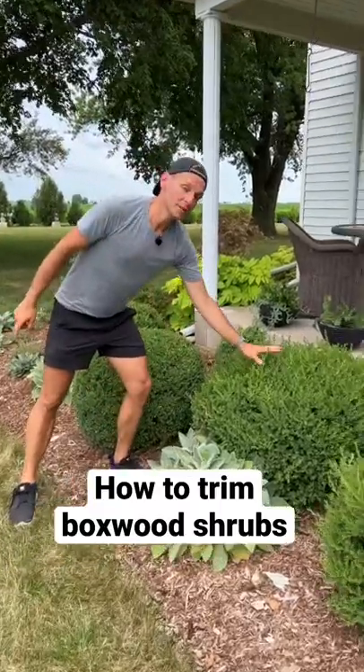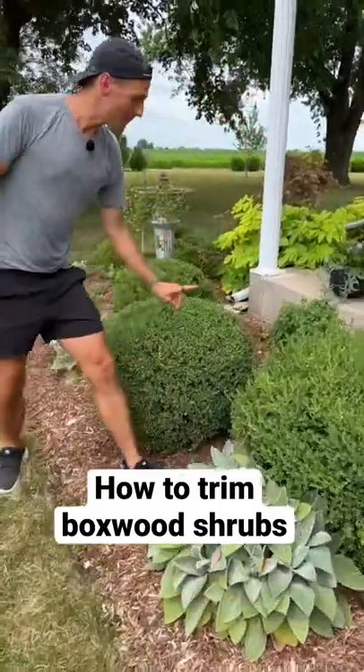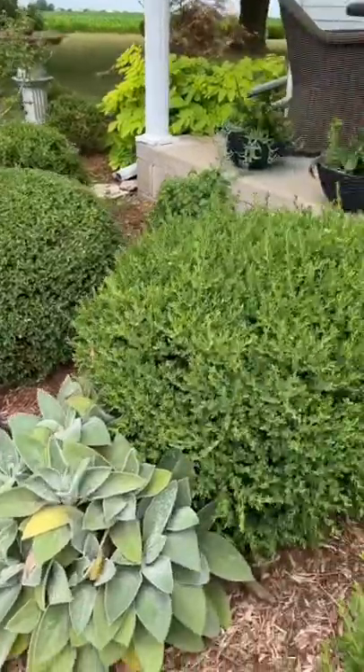Do you have boxers that look a little unruly like this and you want them to look cleaned up like this? Let me show you how I trim them.